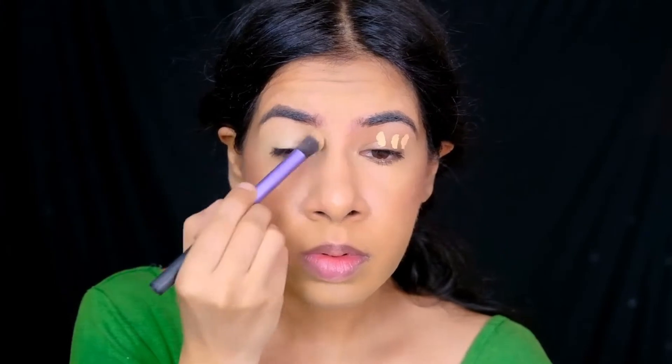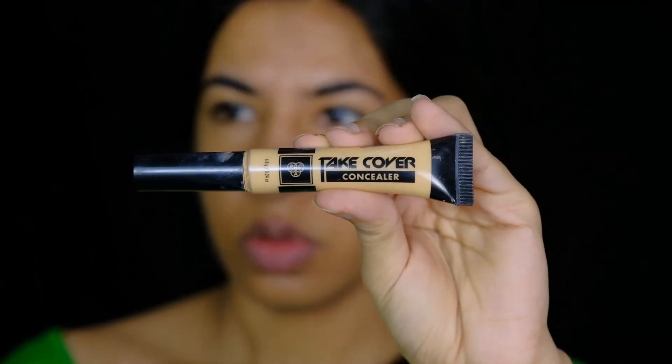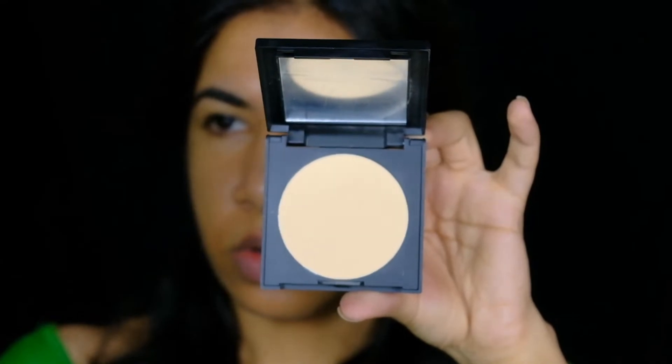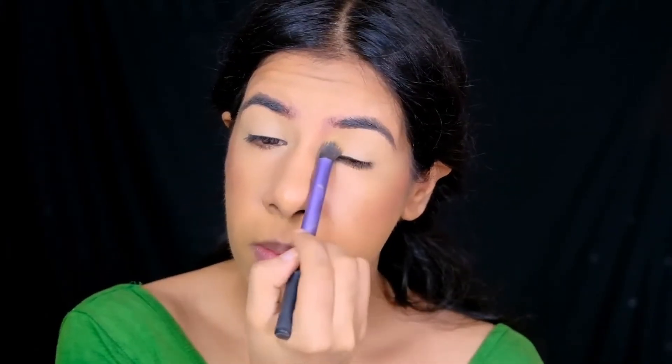To clean up underneath my brows, I'm using the Paket Take Cover concealer in the shade Beach Sand, and to set the concealer in place I'm using the Sugar's Banana powder.